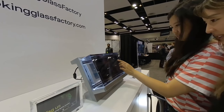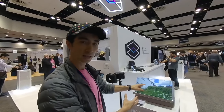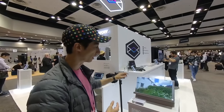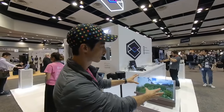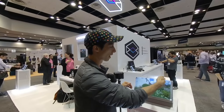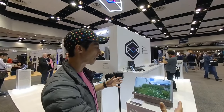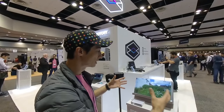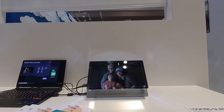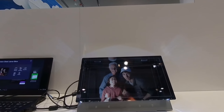It's referred to as a light field display. What's happening here is, in this case, we're showing 360 video taken with a camera called the Condon Obsidian. Inside the Looking Glass, that video is transformed into 45 different views of a three-dimensional scene, so that a group of people can gather around the Looking Glass and see different super stereoscopic versions of that scene without a VR headset on.